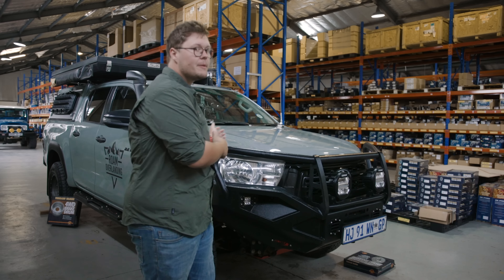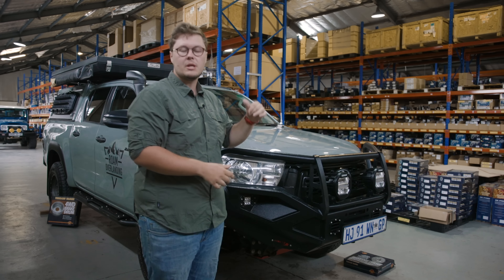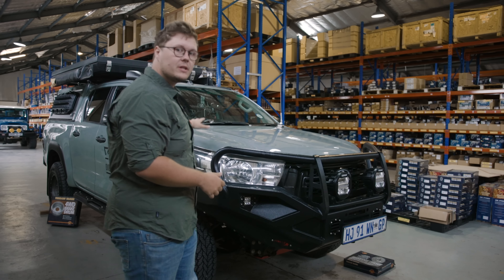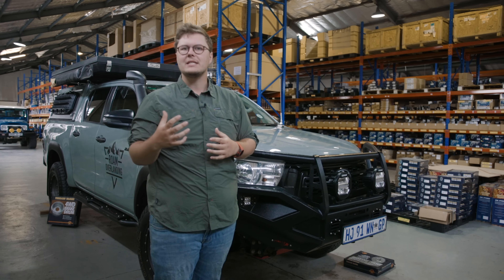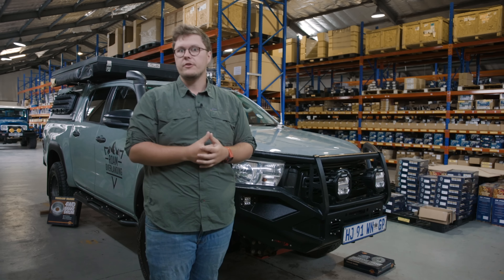You guys know I changed the Terrain Tamer suspension quite a while ago and have been thoroughly enjoying it. I've been using the parabolic leaf springs in the rear, we've got the smart coils up front, and we've been using the HD shock absorbers, and they have performed incredibly well. But we want to take that to the next level and test what Terrain Tamer has on offer in their ProShock series.